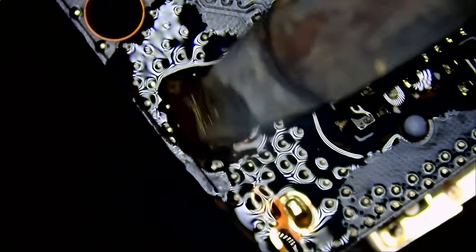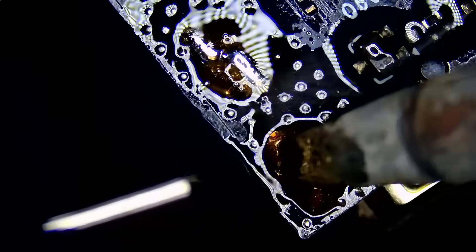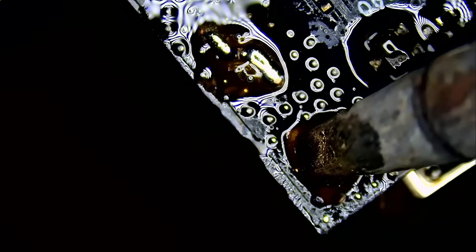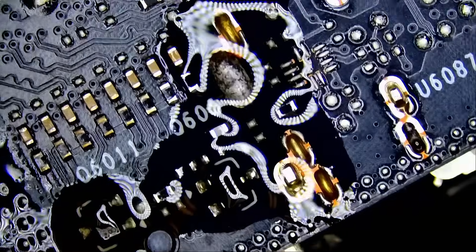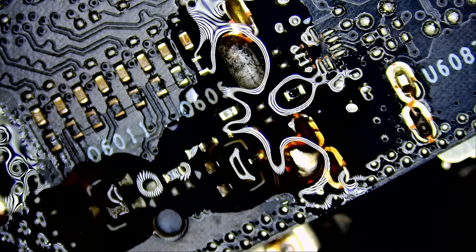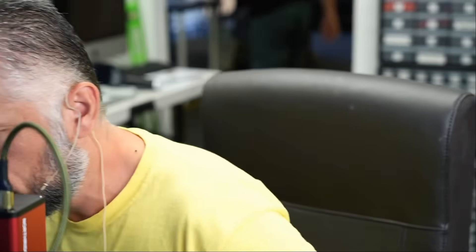We are now mixing low melt solder with unleaded, and the combination is going to yield a much lower melting point for those joints. Fume extractor on — you cannot forget the fume extractor. The Northridge Fix fume extractor comes with a three-filtration system: the HEPA filter, carbon filter, and a top layer filter to catch the big particles. I'm out of low melt solder — let me grab some quick. Low melt is something I use in almost every repair.